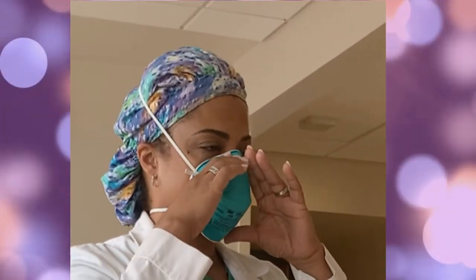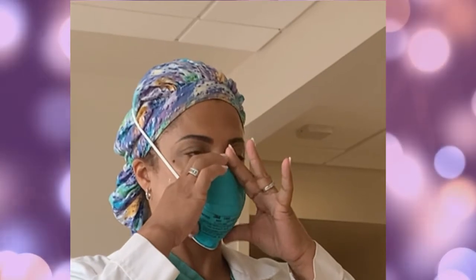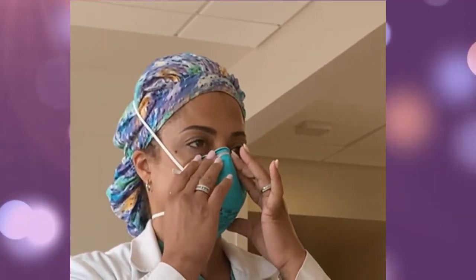Now some N95 masks do not have a metal nose clip. But if it does, make sure to use your fingertips from both hands to mold the nose area to the shape of your nose.